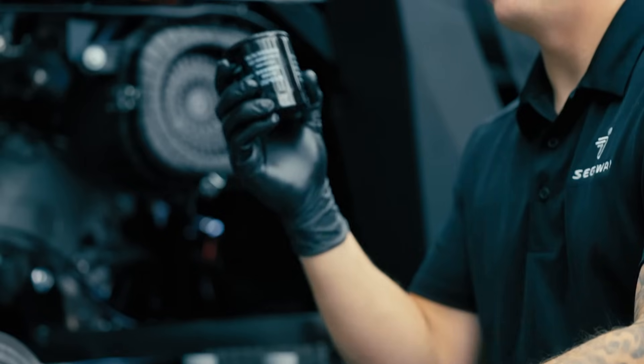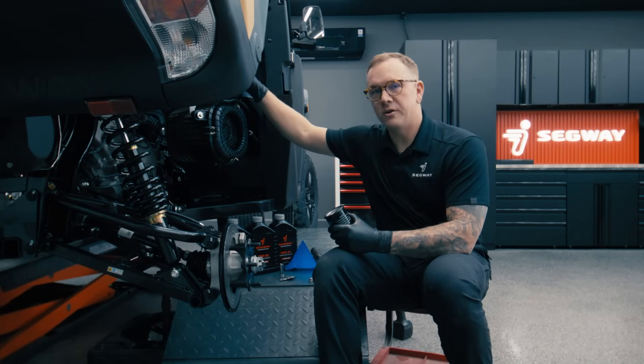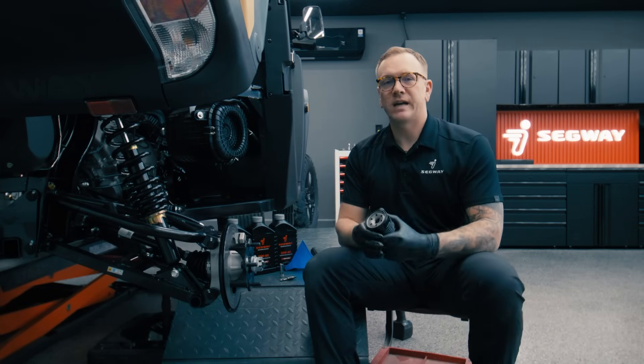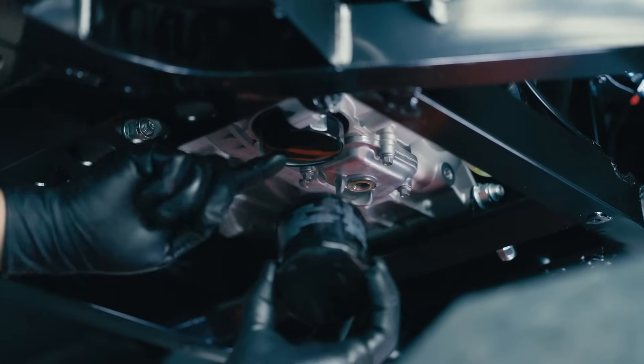Next thing you want to do is change our oil filter. We're not going to actually change the filter on this vehicle because it is brand new, but you want to do that every single time you do an oil change. The oil filter is located on the underside of the engine, right next to the oil drain plug.